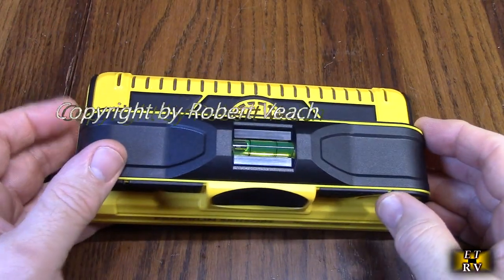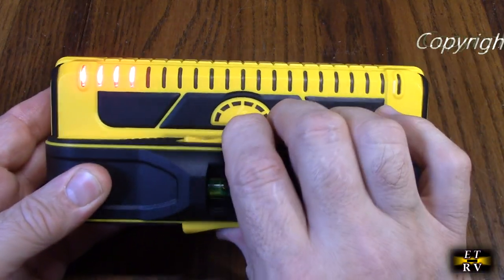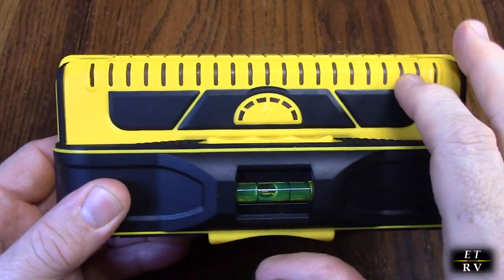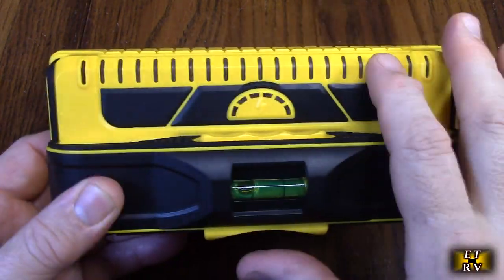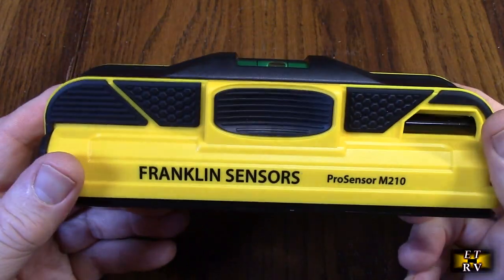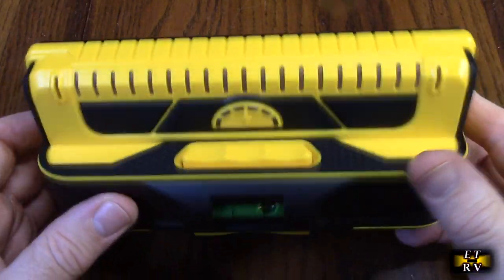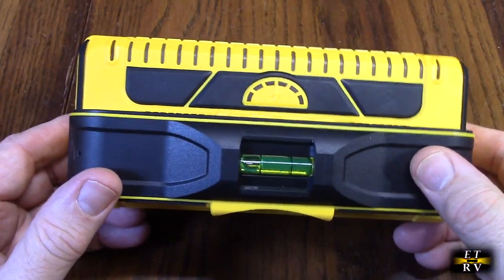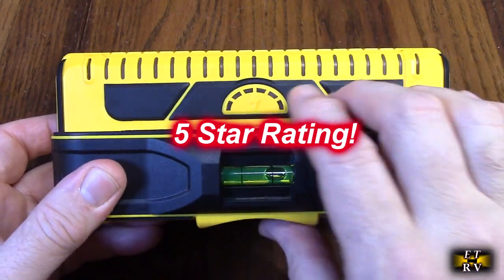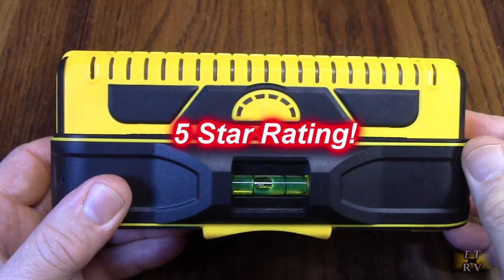After testing, what do I think about the Franklin Sensors ProSensor M210 Stud Finder? I love this product. It's really well constructed and everything about it is quality. The high-tech display shows electrical or stud positions, there's a built-in level, a pencil included, and it works with both rechargeable and alkaline batteries. It's an American company, gets great ratings, and I'm highly recommending this product. I'm giving it a full five-star rating. I hope this video review helped with your buying decision. Thank you for watching.